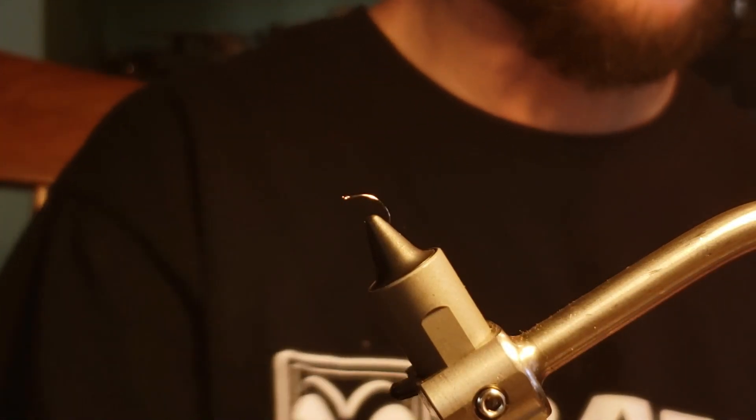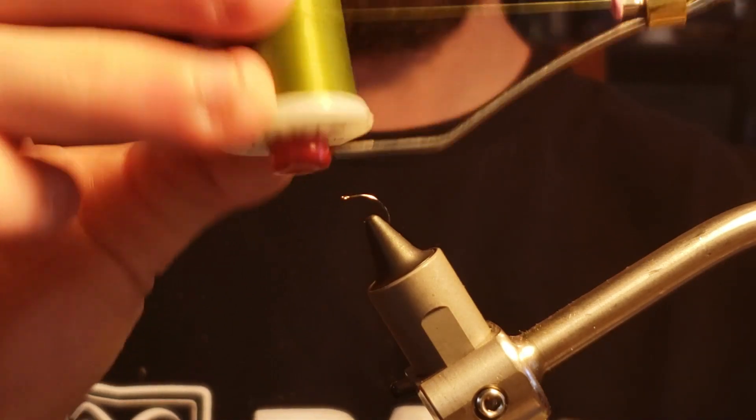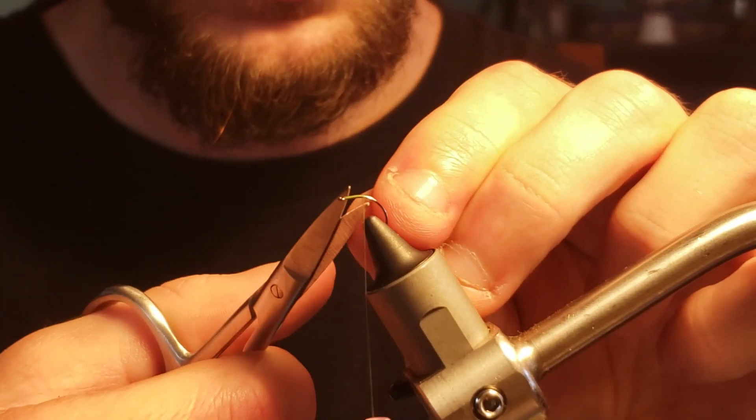We will begin by putting a size 16 Clink Hammer hook into my vise before starting my 8-odd olive thread at the eye of the hook. Then I'll snip off the tag end of my thread.